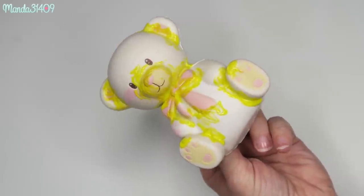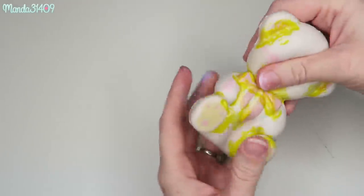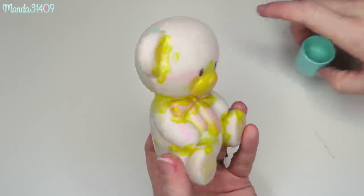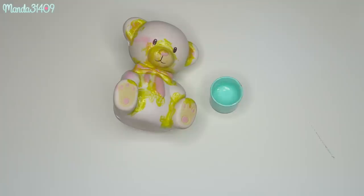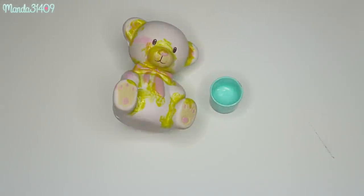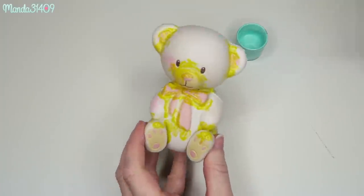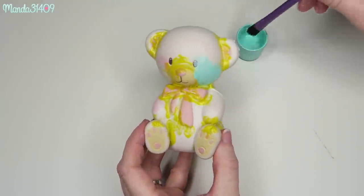Now that our bear looks like he has been dripped with mustard, we're just going to let him dry for a few hours and then we can begin our paint job. Once bear is all good and ready to go — I just made a huge mess — I have this mint color that I mixed with my puffy paint. I used a matte white shade and a matte leaf green shade, and that is how I created this beautiful mint color. We are going to do a mint teddy bear, so I'm just going to go in and start painting numerous coats until we have a nice build up.